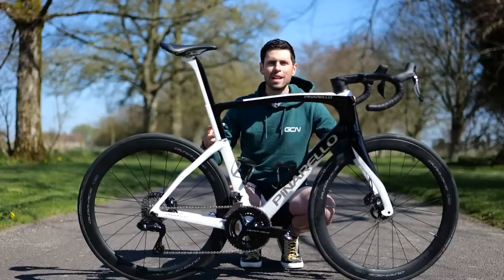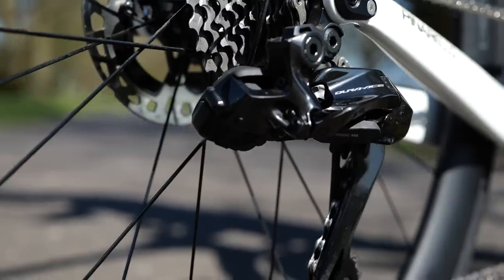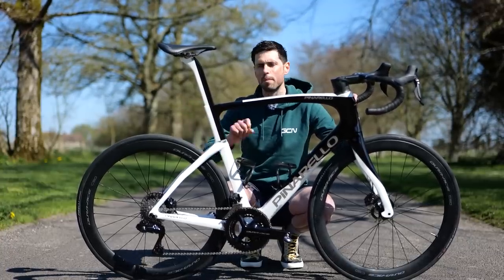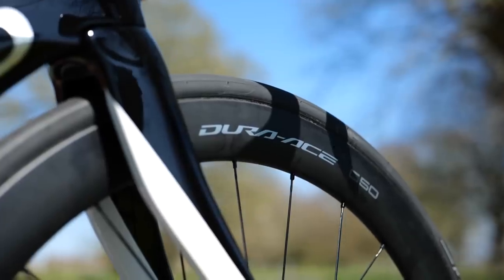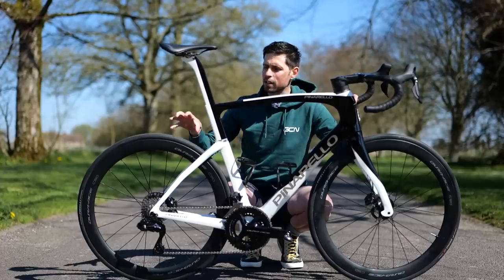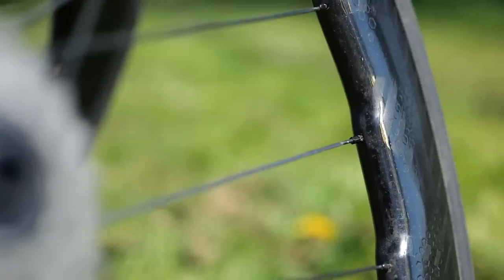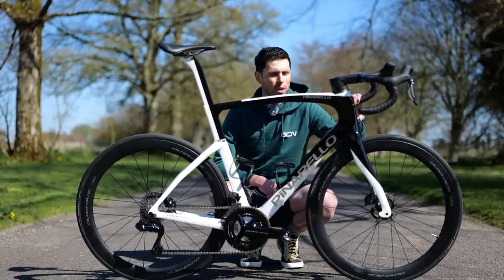This thing is built up with the latest Shimano Dura-Ace 9200 semi-wireless groupset. When I got the bike, it came with some 40-millimeter deep Pinarello Mosto carbon fiber wheels, which I've switched out for these - the Shimano Dura-Ace C50s. From the few weeks I've been riding this bike, I'm currently switching between these wheels and a set of Zipp 454 NSWs because I can't quite decide which to leave in. Let me know in the comments section down below and we can decide which ones to leave in.